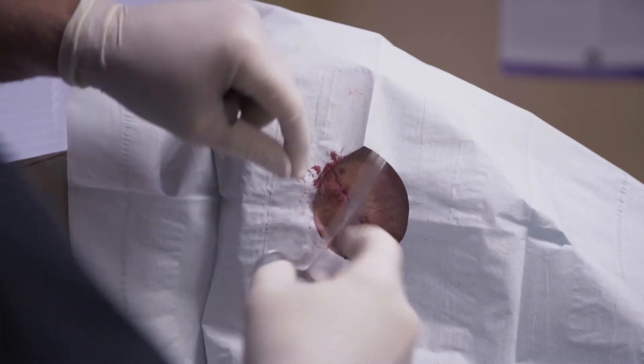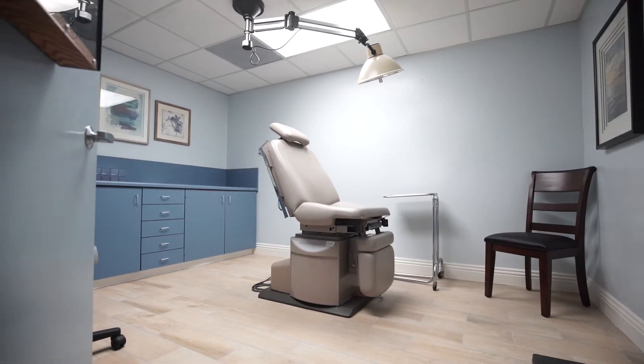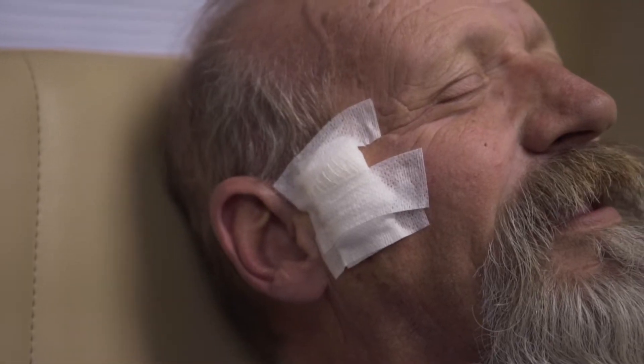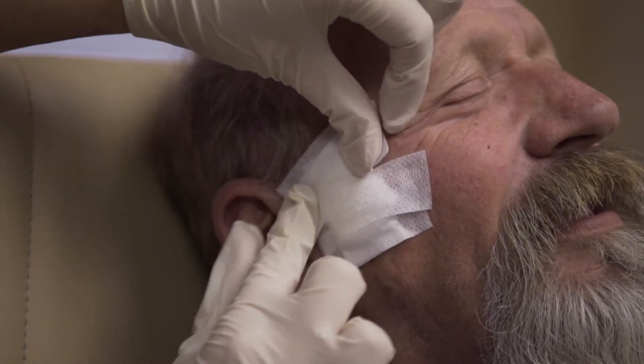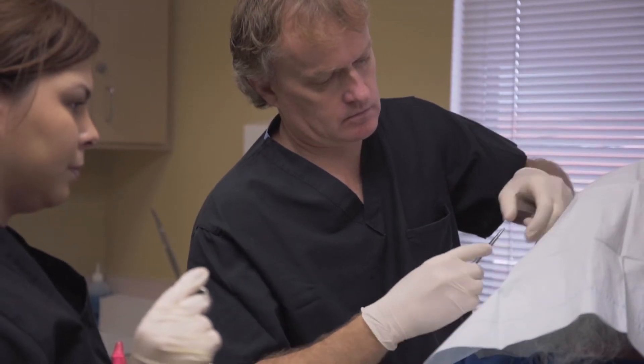Most of these procedures can be accomplished in the room themselves. Occasionally the area will be too large and may require a trip to an operating room at a later date. Once your closure is addressed, you will be bandaged and sent home with written instructions on how to care for the wound. In most cases you are able to shower and get the wound wet two days later, then dress it with a light dressing and some ointment. Your suture removal will be anywhere between seven and fourteen days depending on the wound itself, the location, and the size of the excision.